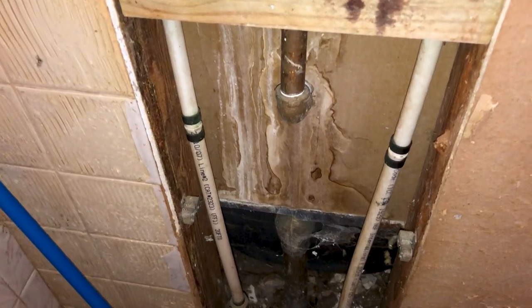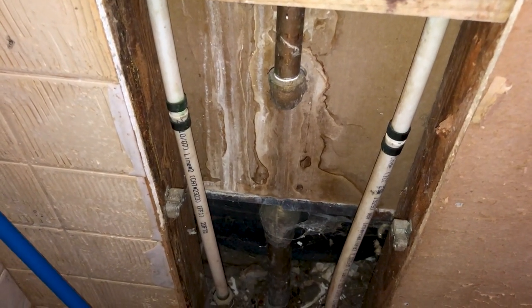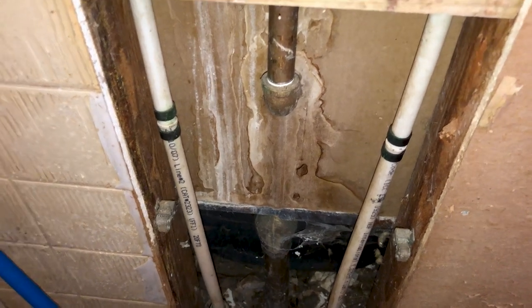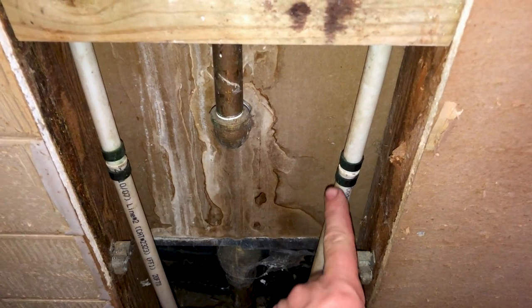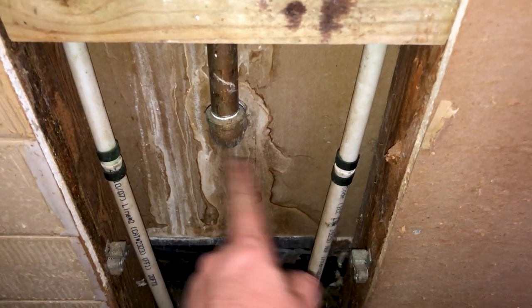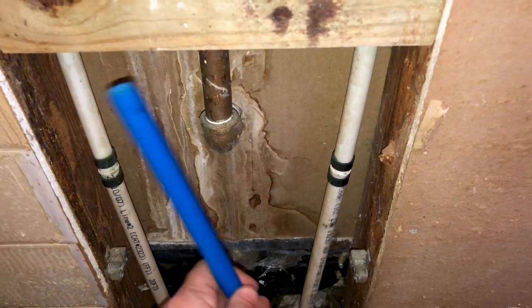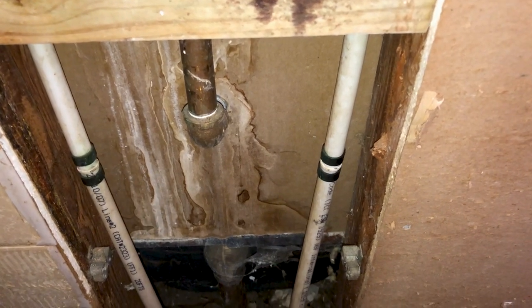Welcome back to He Can Fix Anything. Today I'm going to show you how to use SharkBite couplings to repair PEX pipe. In this particular installation there was some repair done in the crawl space after the pipes froze, and the plumber accidentally mixed up the hot and cold. So I need to cross these two over, and that necessitates making a cut. I'm going to cut these two joints and piece in a new section of PEX tubing to make that cross so we can get our hot and cold straightened out.